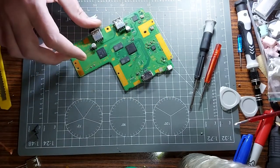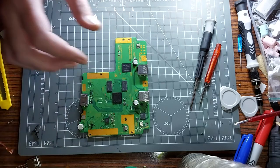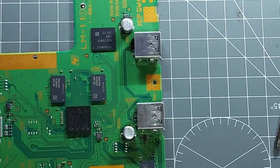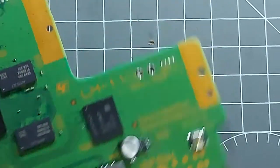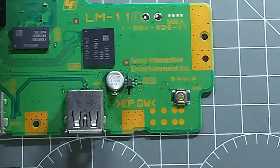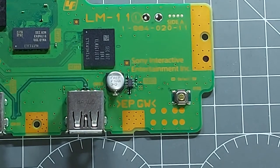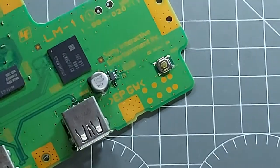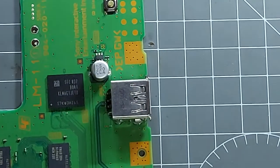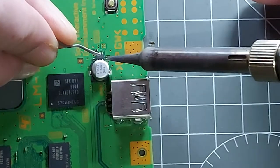That is so goddamn tiny. Let's do number two first. We're aiming for these two points here. From what I know, if I just put a little bit of solder in there and make them touch, that should be enough. So I've got to maneuver it to get a good angle on there — it's these two here.